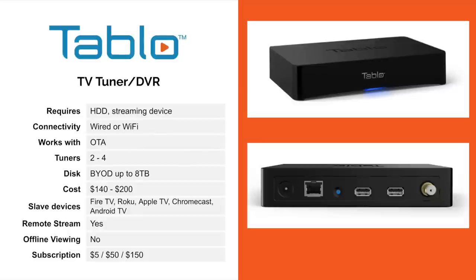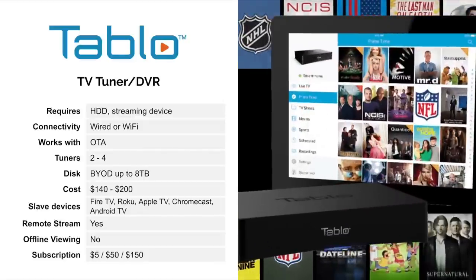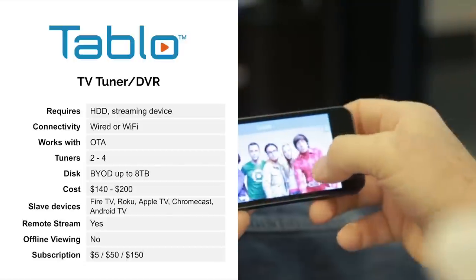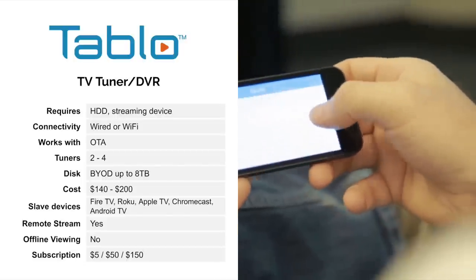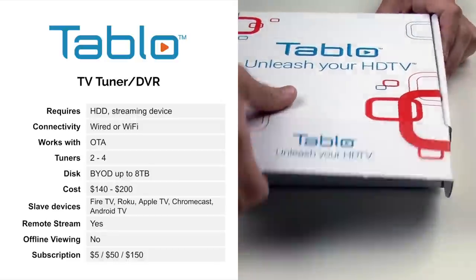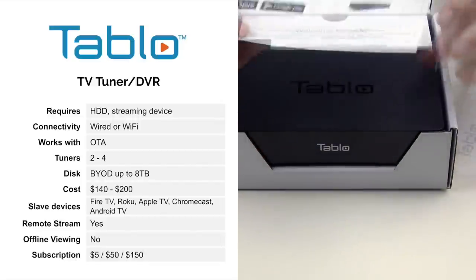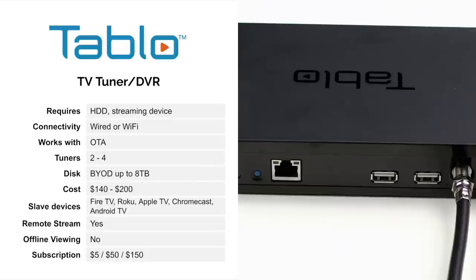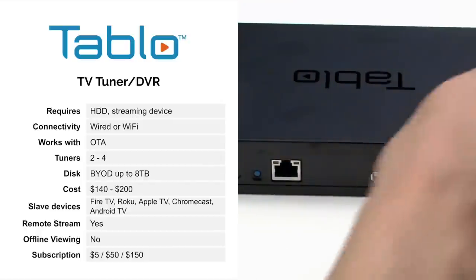Last but not least is Tableau. Tableau is a very popular TV tuner and DVR solution, kind of like the predecessor to the Fire TV Recast — a very similar product. It has either two tuners or four tuners and only works over the air. This one supports wired or Wi-Fi connectivity. Unlike the Fire TV Recast, it does not come pre-configured with a hard drive — you have to buy your own external hard drive and plug it in. The advantage there is you can go up to 8 terabytes and save tons of programs.